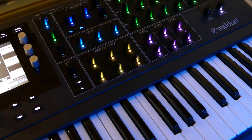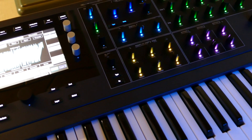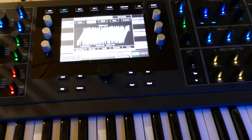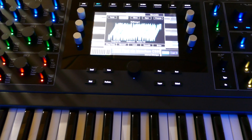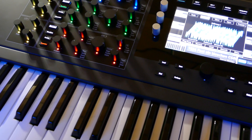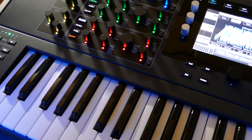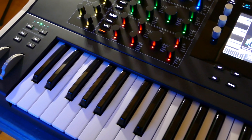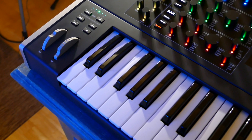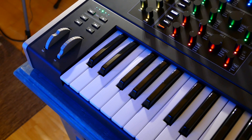Every knob and every button has its own multicolor LED, which is not just there to look pretty — every color has a different meaning. And of course, in the center of your Quantum you have a really big OLED touch screen, which you are going to use many times because the sound of the Quantum is even more complex than what you can see on the panel. So you are definitely going to use the display.